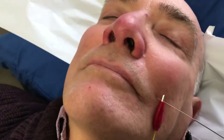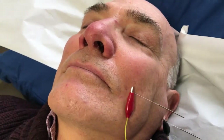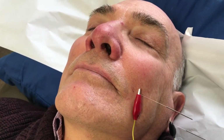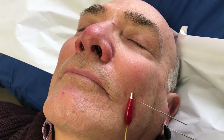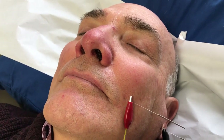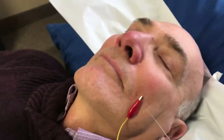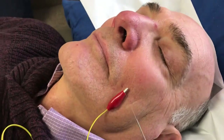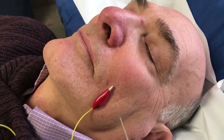I have this set at about four hertz, and I do this for a period of 10 to 15 minutes, especially if the patient is suffering from a facial nerve paralysis or Bell's Palsy. Any questions, visit acuvids.com or www.acupuncturemotorpoints.com.